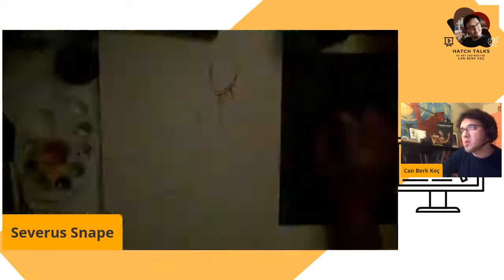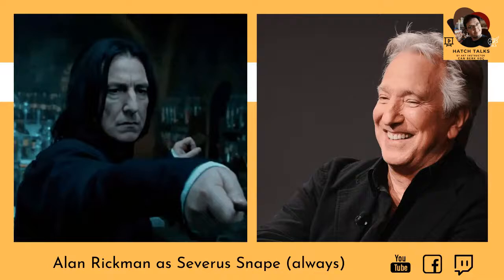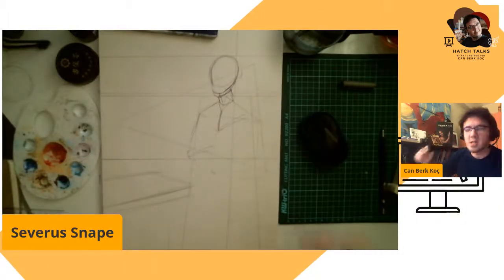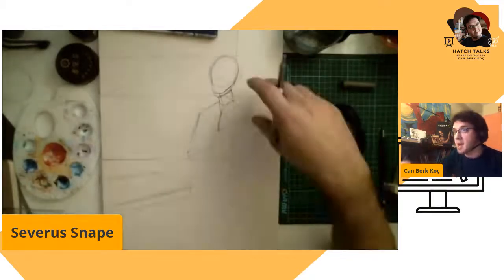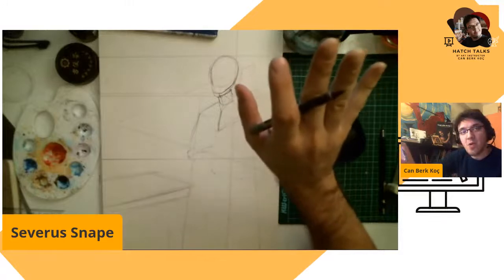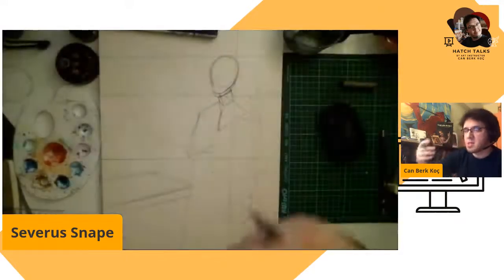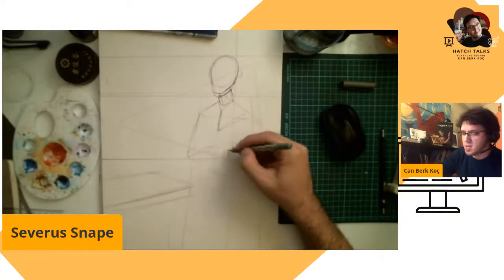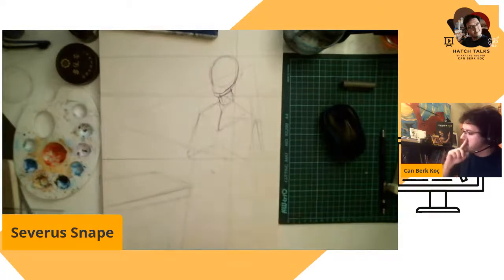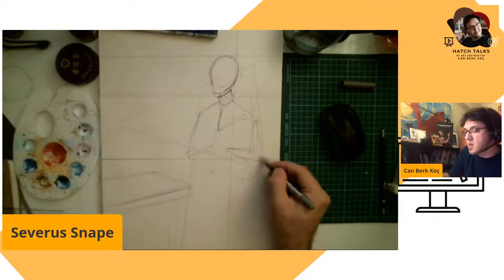I'm experimenting a little bit, so this won't be a full portrait. I don't plan to use Alan Rickman's expressions in this. I thought maybe Snape is turned away from us, looking somewhere, but I might change my mind during the stream.